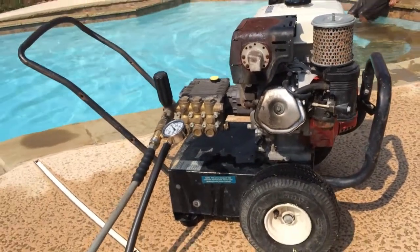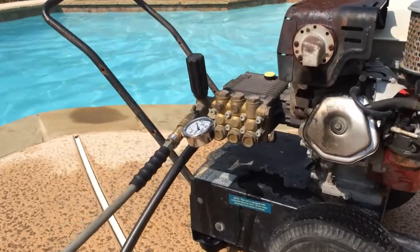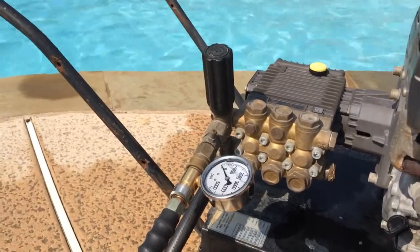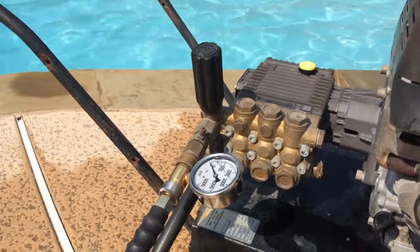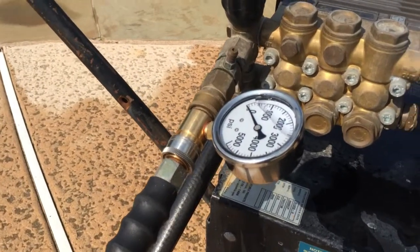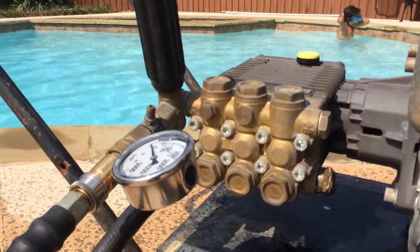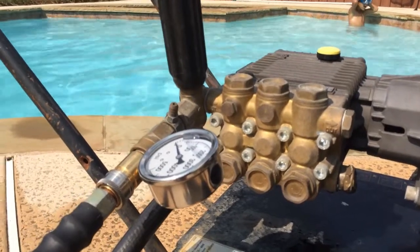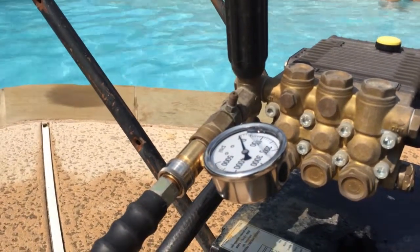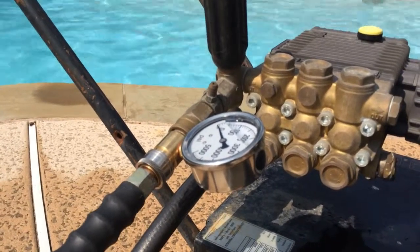Alright YouTube, we got here a Honda GX270 engine that I bought used on Craigslist with a General Pump model EZ3035. I've got a pressure gauge there to test it and I'm having trouble with it not shooting at 3000 PSI. It appears to go up to 2000 per the meter there. When I fire it off, it drops down to about a thousand or so and then raises back up to 2000 or 1900.